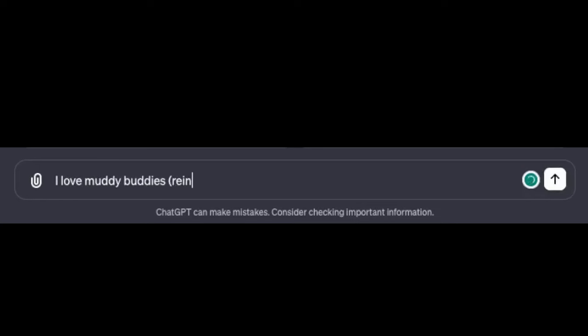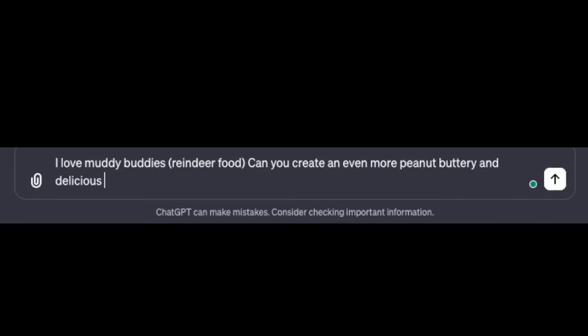ChatGPT, I love Muddy Buddies or Reindeer Food. Can you create an even more peanut buttery and delicious recipe for them? Something even better than what's on the box?